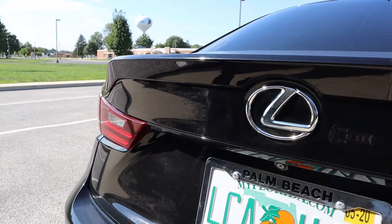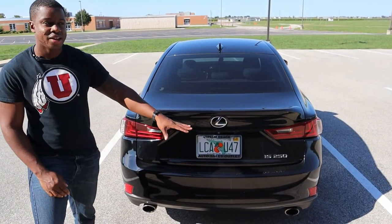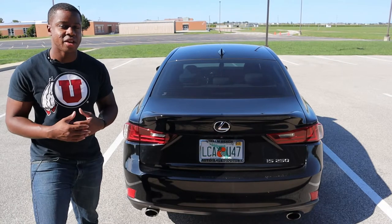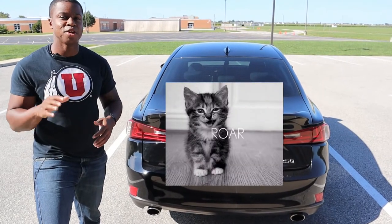There's also the Lexus badge on the back — different from the front. This one is three-dimensional and you can actually grab the L. The last thing to point out back here is dual exhaust tips. Now this is the 2.5-liter, so it doesn't make a phenomenal sound, but it doesn't make a bad sound either. It's a nice little purr — kind of like a cat purring, but not the full-on roar of a lion.